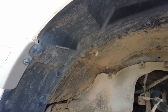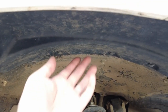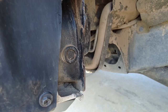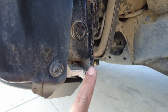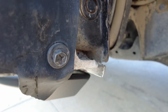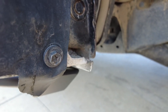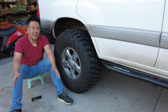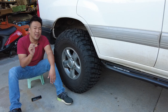Besides those inner fender mods and the two and a half inch lift, everything else is still stock. You can see I still have the plastic panel up here and it doesn't rub at all. On the bottom of the pinch weld — the bottom part of the fender — I did have to hammer it in slightly just to clear the tire, but nothing major. Just basically fold it in a little bit. And that's how you can fit an almost 35 inch tire onto the 100 series Land Cruiser with minimal rubbing.